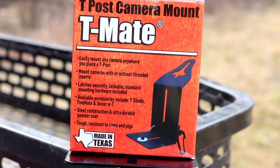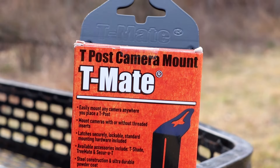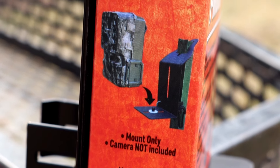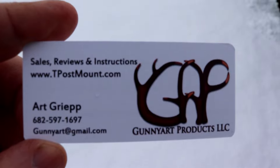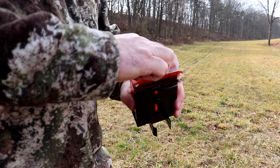The T-Mate is a simple, sturdy, and secure way to mount your trail camera to a T-Post. Art Griep from Gunny Art Products LLC not only designed this product, but he was gracious enough to reach out to me and send me some of these T-Post mounts to try and to demonstrate for today's video.